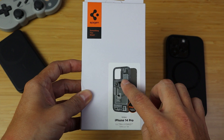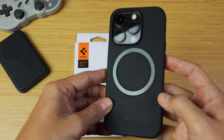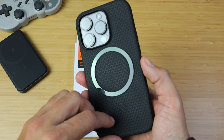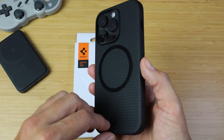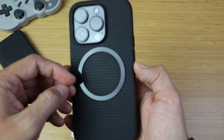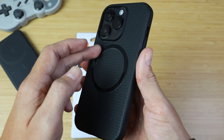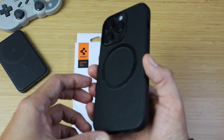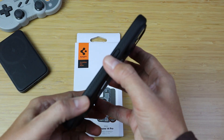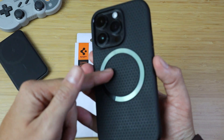Quick backstory as to why I got this one: I already have a case, but I'm kind of a dummy and I bought this case for the iPhone 14 Pro not knowing that it's not MagSafe compatible. Since this is my first MagSafe phone, I bought this case right here — it is the Liquid Air case. Super dope case, super thin, very minimal bulkiness on the phone, but it doesn't have MagSafe.